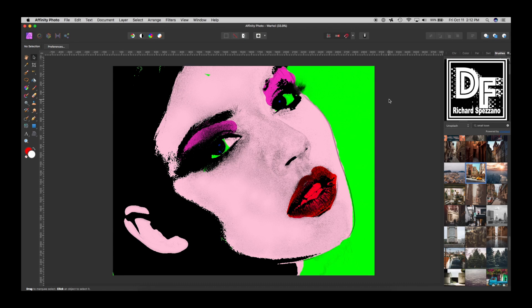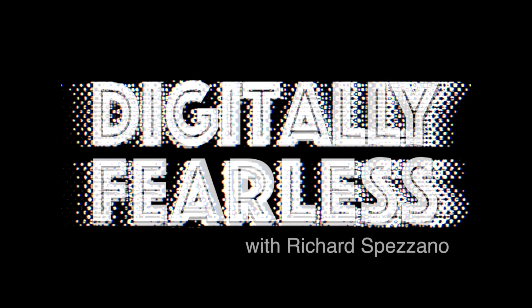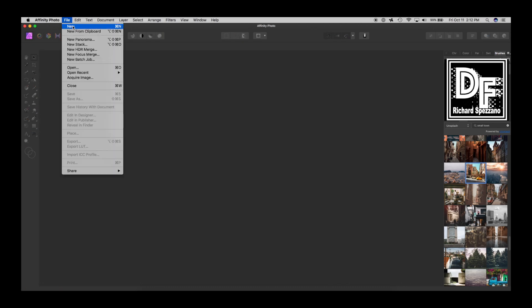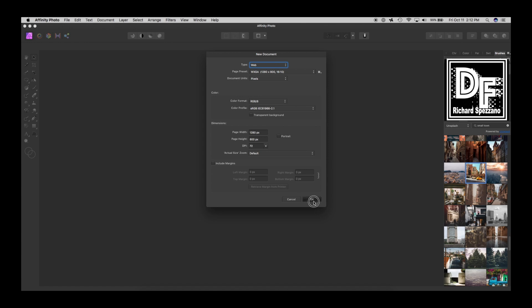Hi, Rich Spazano here with Digitally Feelers. There have been many tutorials on doing a Warhol-style wall haul look just like this, and I was going to recreate this one, but since there have been so many, unless some of you comment that you want me to do this, I decided to try something a little different but using the same technique.